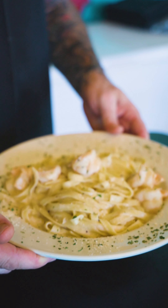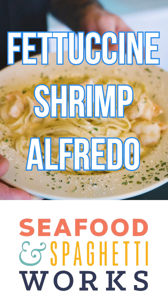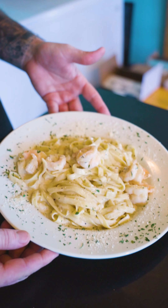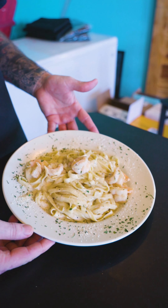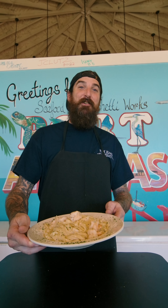It's such a common Italian pasta dish — everybody loves it. Here we are at Seafood and Spaghetti Works with one of our most famous dishes. It's a shrimp Alfredo, and it's been on the menu for over 40 years. Let's go back to the kitchen and I'll show you how to make one of these.